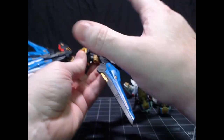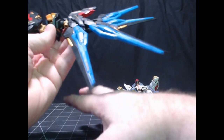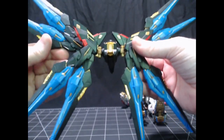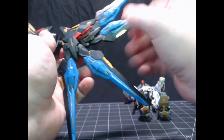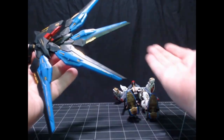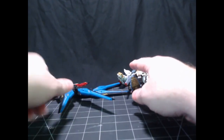Maybe do a couple of 100-scale pieces first — doesn't necessarily have to be a Master Grade. You could do a Full Mechanics, just so you can get used to working with larger pieces and the ways things go together. This has no poly caps — it's all plastic on plastic. As long as you've built maybe one or two or three models ahead of time, you can jump right into this. Don't be intimidated by it.